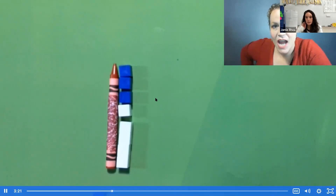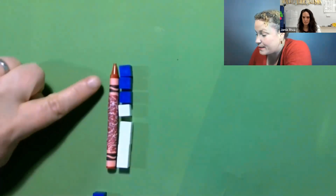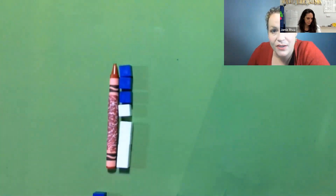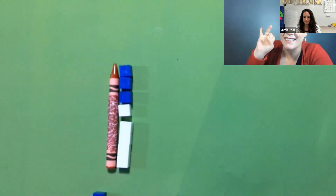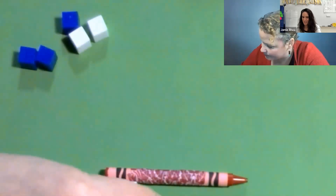Another mistake. What mistake did I make? There are gaps in between my cubes and there are no gaps in my crayon. That means there are parts of the crayon that aren't being measured right now. I need to make sure when measuring that I line up my end points and that there are no gaps. Can I try again? We've got to fix our mistakes, right?